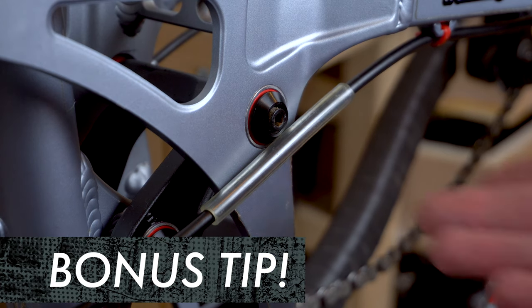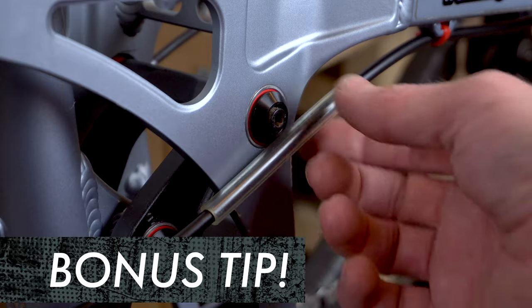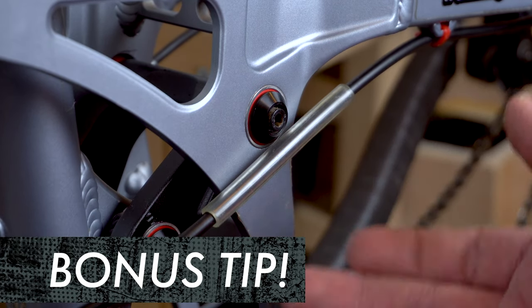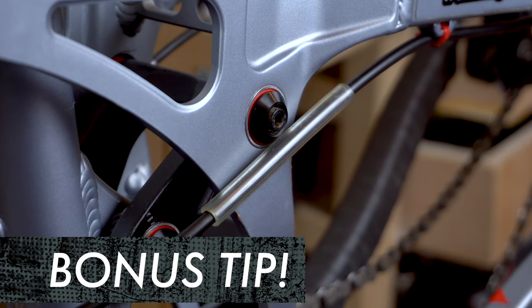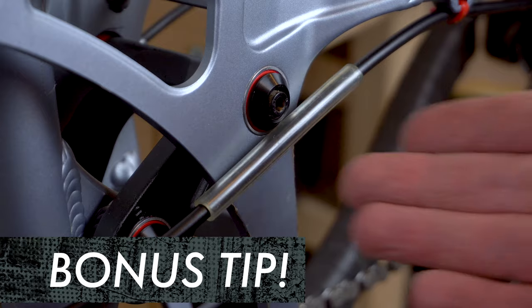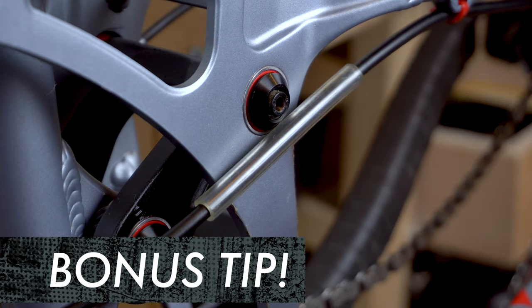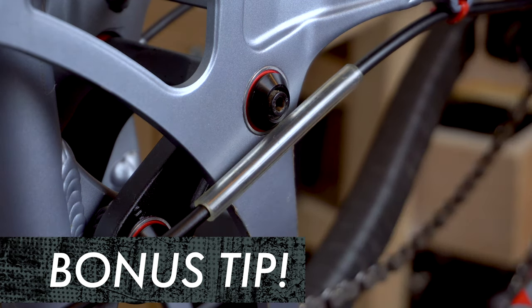Top tip: a little bit of rubber hose over the brake hose acts as the perfect frame protector in areas where it's going to rub, and also protects the hose from any sharp edges that some frames have. Now obviously these are impossible to install once the hose is connected to the master cylinder and caliper, so getting a fresh hose is the perfect time to fit one of these as a little extra.